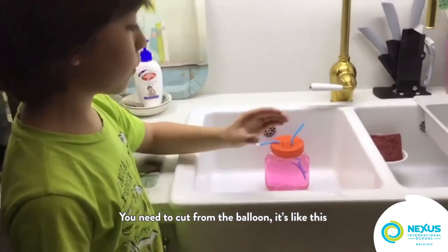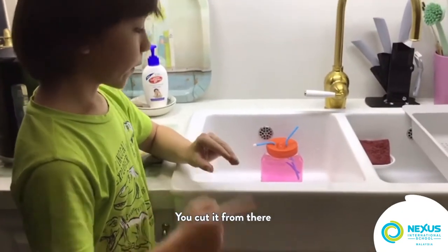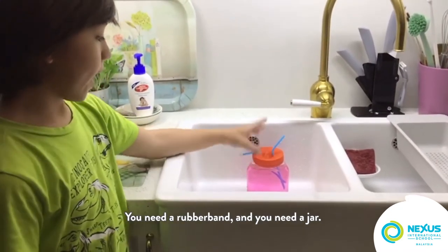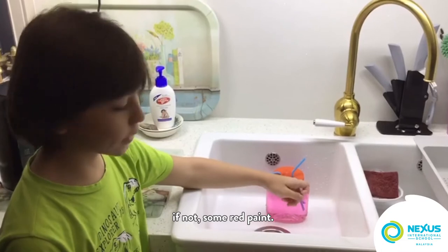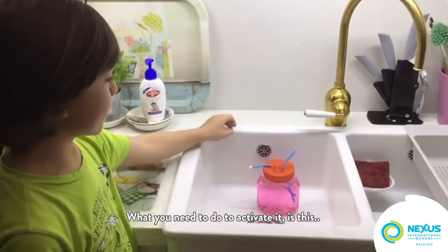You need to cut the balloon like this — cut it from there, then put it on top of the jar. You need a rubber band, a jar, some water, and a little bit of food coloring — or if not, some red paint. Then you need to activate it.